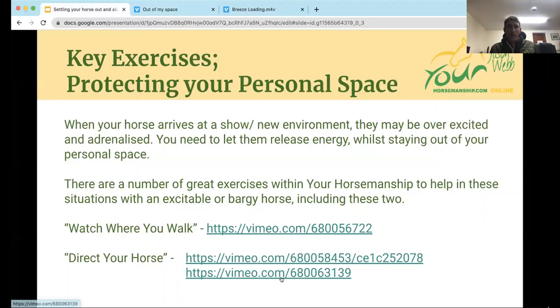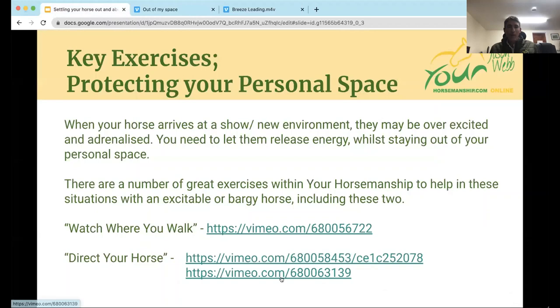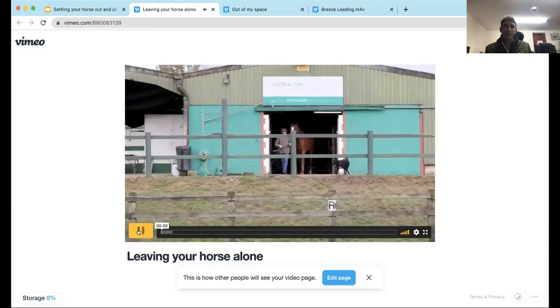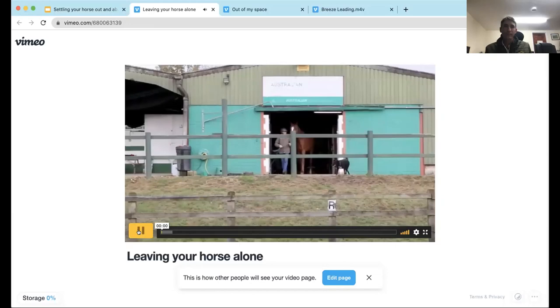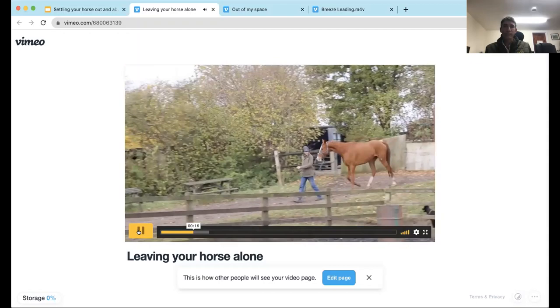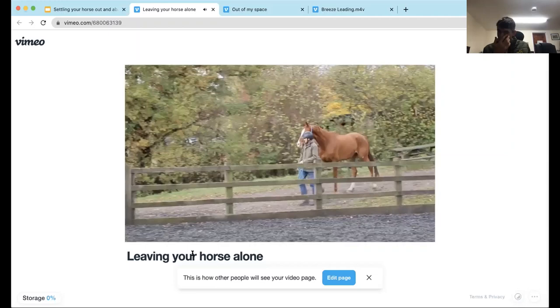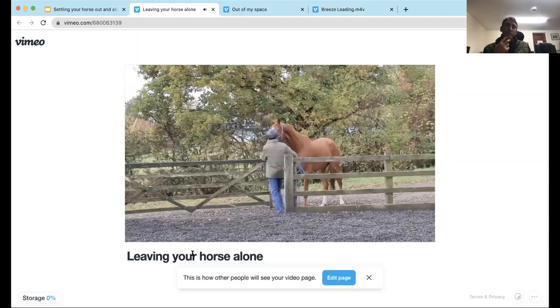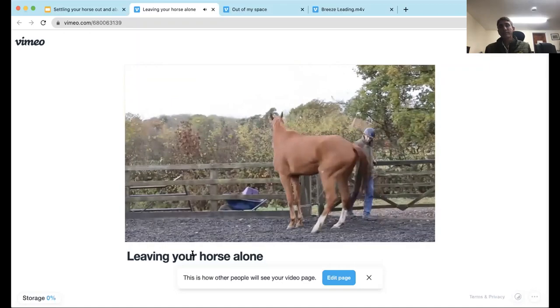Let's have a look at one more video, which I find really helpful for groundwork in terms of preparing to go out. This is Pinky - he's just off the boat from Holland. He arrived about midnight last night, so I'm going to take him down to the round pen. This is the first time I've handled Pinky, really. So the first lesson he's going to get is leading. I'm not hanging on to him too tightly, and I can see so far that he's looking around and paying attention to a lot of other things apart from me.